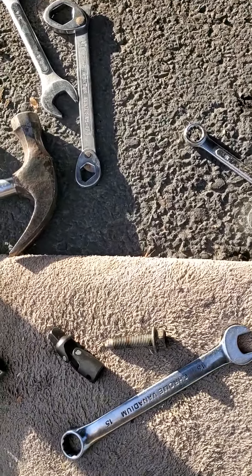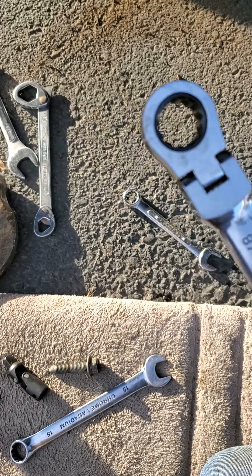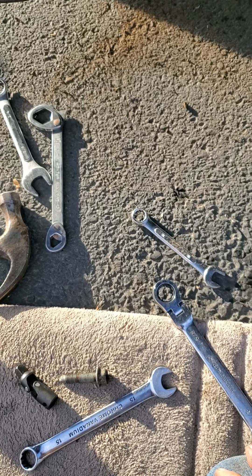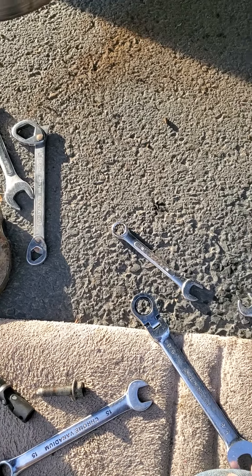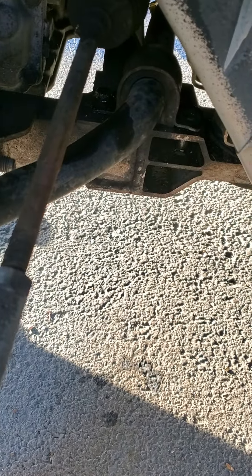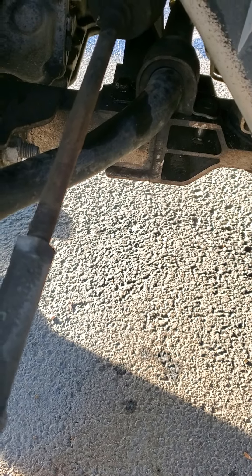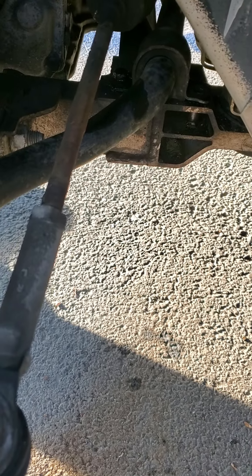I found a ratcheting five-eighths and there's not much tension on the bolts, so this is working a lot faster than the previous method with an eighth of a stroke at a time — that was taking forever. I got one out. If the other's too hard, I'll go to the other side and rotate the bar down to hopefully give me more room.